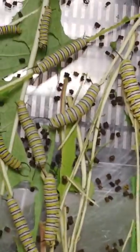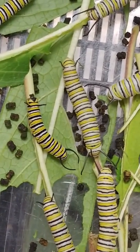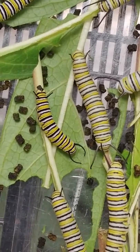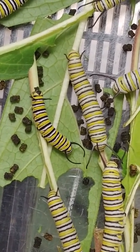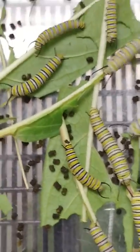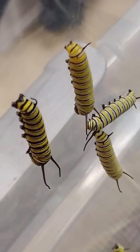I want to show you something I'm really interested in — the coloration differences. Can you see these two right beside each other in the middle of the screen? That one's making a poop for us. Can you see how their colors are so different? Anyway, there are some different colors there.